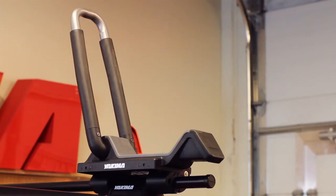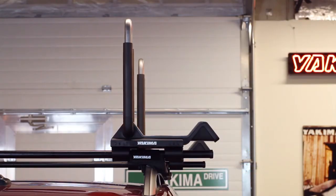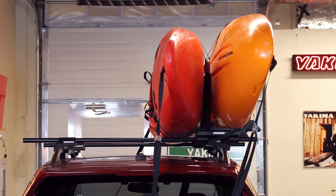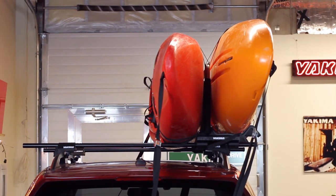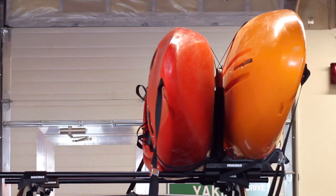To configure the J-Lo as a stacker, adjust the arm so that it's in the vertical position and lock. Load the first boat as before and load your second boat from the other side of the vehicle, vertically against the opposite side of the J-Lo arms. Strap both boats down using the same process as you would with one, including tying down the bow and stern. And there you go — double the boat hauling.